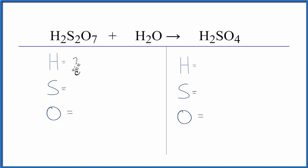We have two hydrogens, but we've got to count these two here as well. So we have two plus two — don't forget those — that gives us four. Two sulfurs, and then seven oxygens. And again, we have one here, so we need to take that into account. So we have eight oxygens.